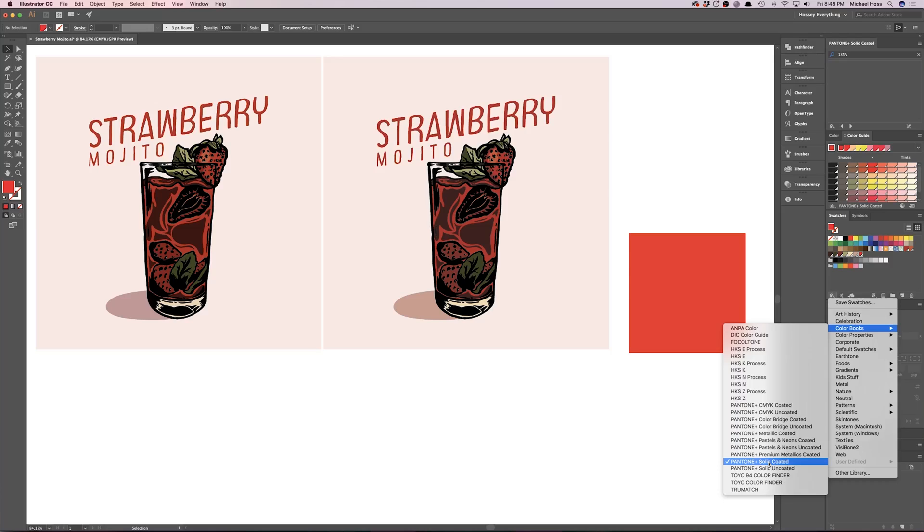Solid Coated versus Solid Uncoated: Solid Coated is exactly what it sounds like — you're printing inks on a coated substrate. Solid Uncoated is the same concept but on an uncoated substrate. Uncoated is typically used for matte print materials like matte business cards, flyers, or screen-printed posters, since there's no coating on a poster — it's just the paper itself.